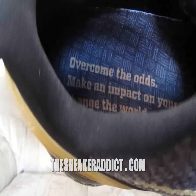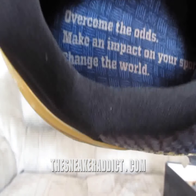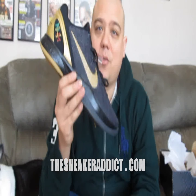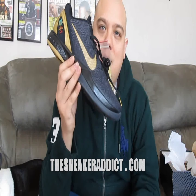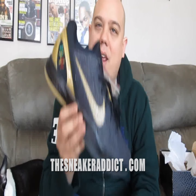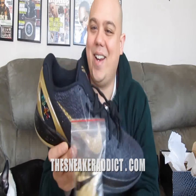On the inside of this sneaker, it says 'overcome the odds, make an impact on your sport, change the world.' Nike's celebrating a lot of basketball players' achievements — their defining moments. And this one right here is to celebrate, if I'm not mistaken, him scoring 80 points or 80-plus points. So that's what the deal is with this sneaker right here.